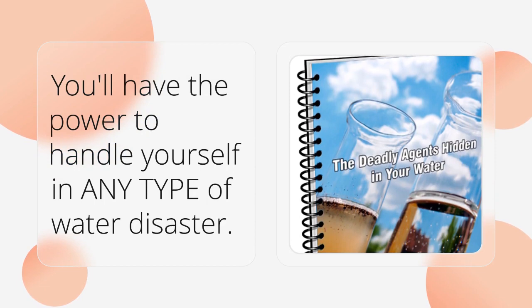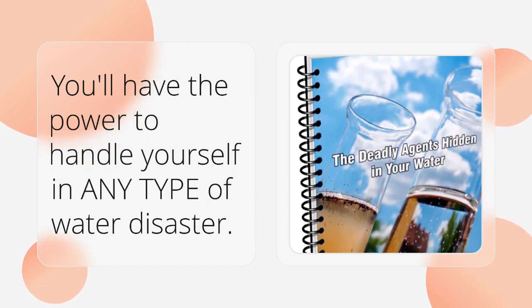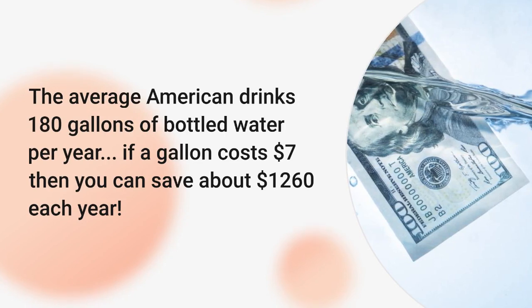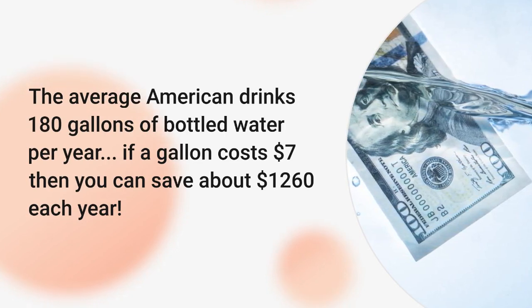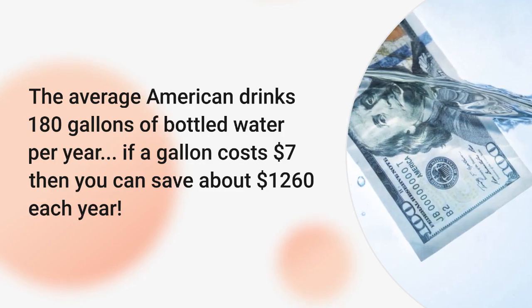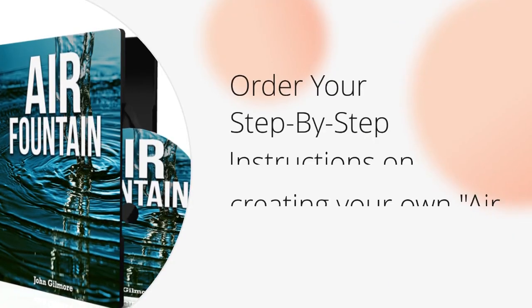You'll have the power to handle yourself in any type of water disaster. The average American drinks 180 gallons of bottled water a year. If a gallon costs $7, then you could save about $1,260 each year.